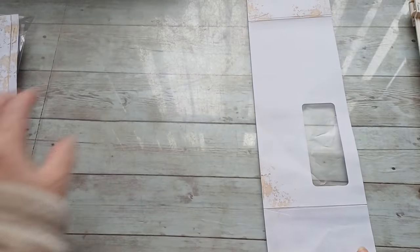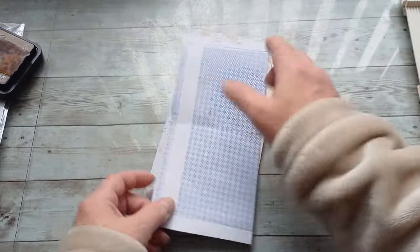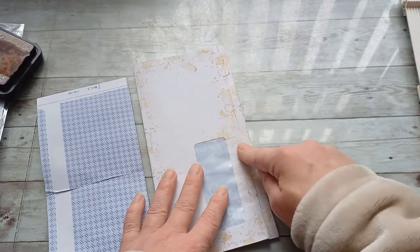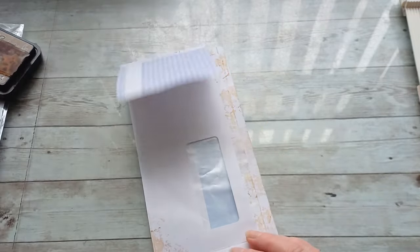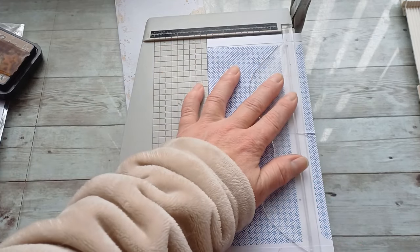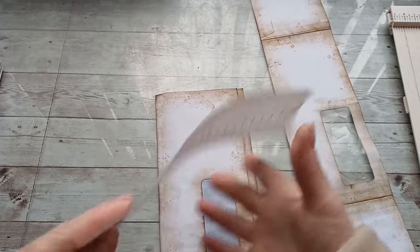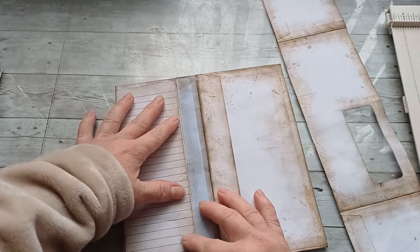I'm in the middle of stamping using Tim Holtz Vintage Photo, which I haven't used for such a long time. I realized I want to create this one slightly shorter — instead of four inches, I'm going to go three and three quarters so there will be a cascade effect. This one is four and a quarter, this will be three and three quarters, making a beautiful cascade once glued on top. I have distressed and stamped both pieces, and also distressed the edges of the paper that fits here — I'm going to glue it here as an extra writing space.